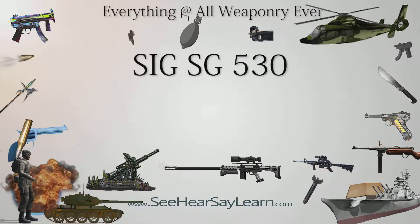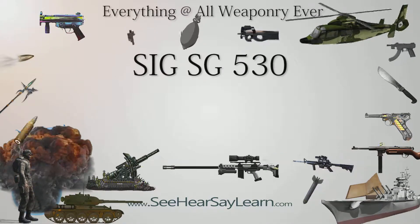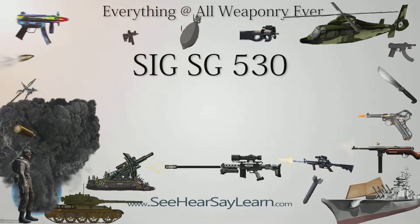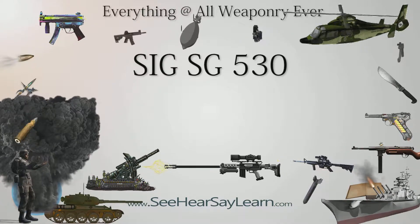The SIG SG-530 was a Swiss assault rifle developed in the 1960s by Schweizerische Industrie-Gesellschaft to take the then-new 5.56×45 mm NATO round.